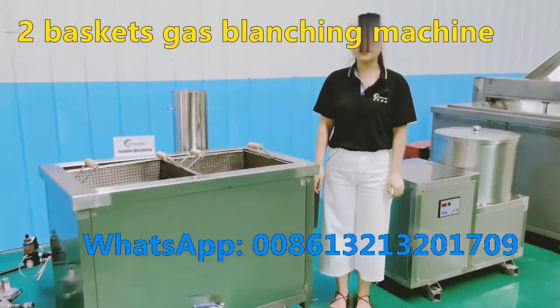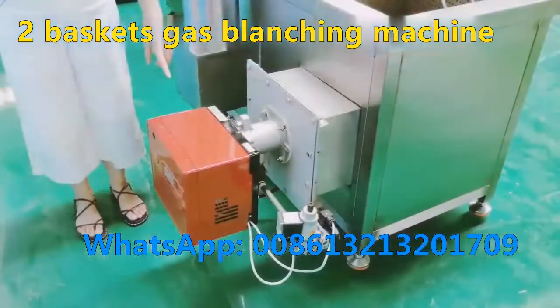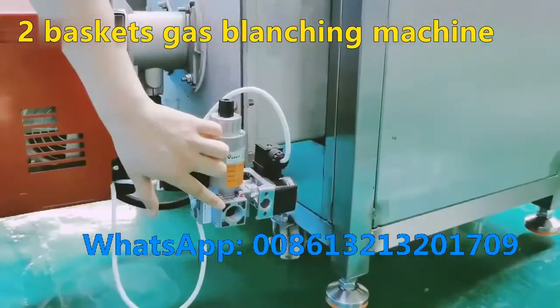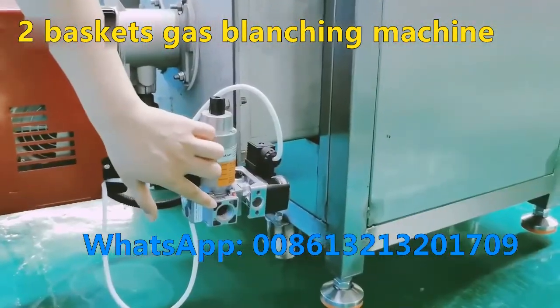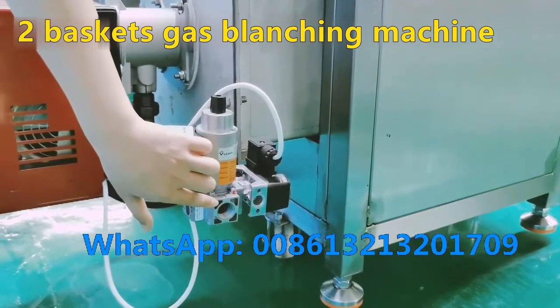This is a blanching machine. Firstly, you need to fill water in the tank. This is a burner. If you use LNG, you need to connect a gas pipe directly here.